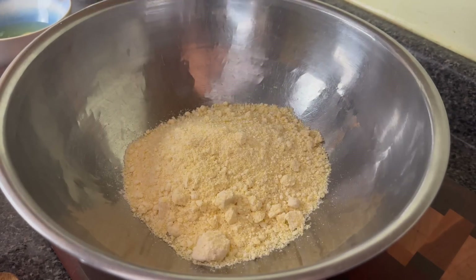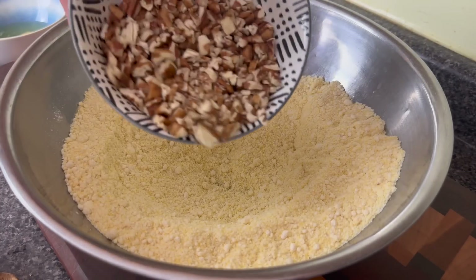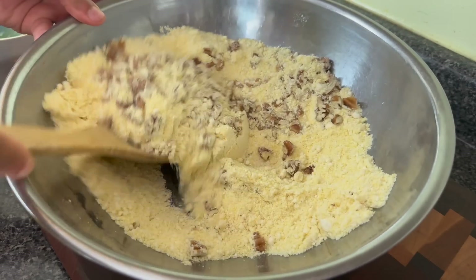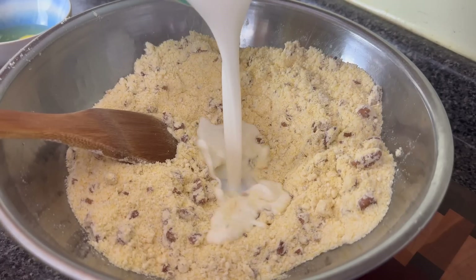I'm going to add two boxes of Jiffy and then use my whisk just to get out a few of the lumps. I'm going to go in with my pecans first and mix them up with the dry batter, because I want them to get coated so that they don't all just clump up or float to the bottom.